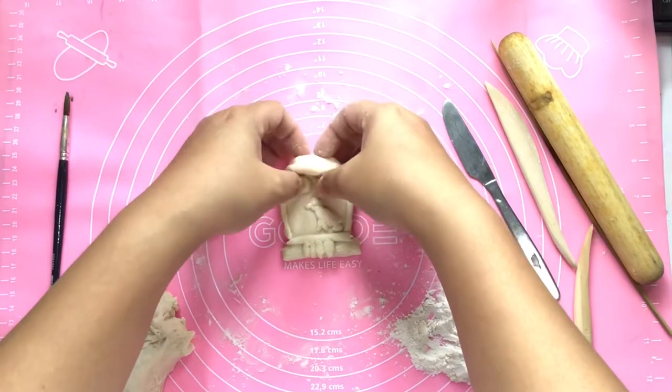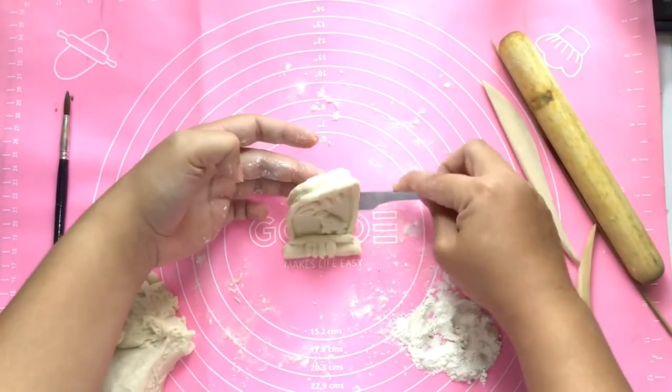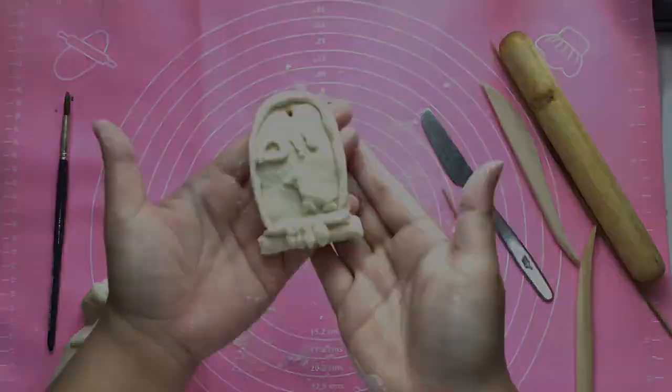Your Egyptian cartouche is done. When you lift it up from the ground, make sure you do it gently. You can use flour in your hands or ceramic tools to help you lift up the clay.